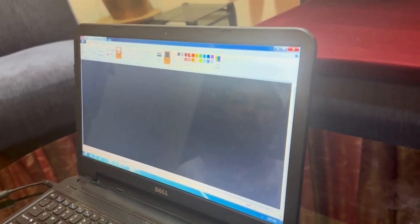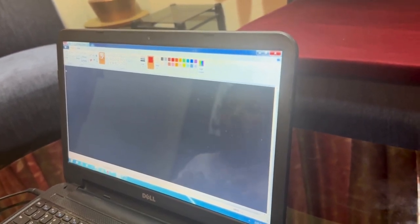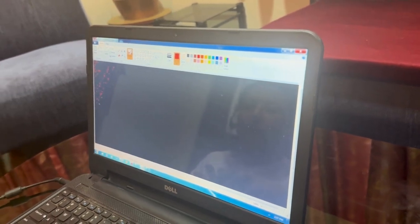Pick any color you like. Today I'm going to be doing rainbow, so I'll start with red. I just want to make sure everything is filled in perfectly.